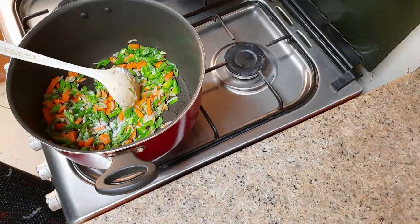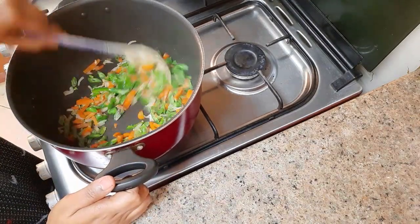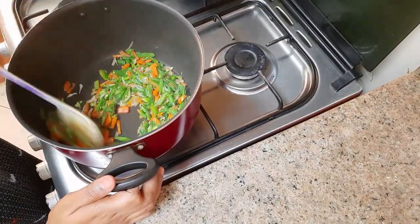Then add the cooked egg and mix it well. The flame must be kept on high.